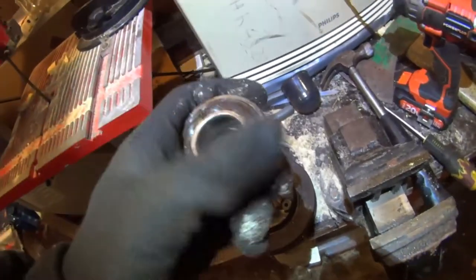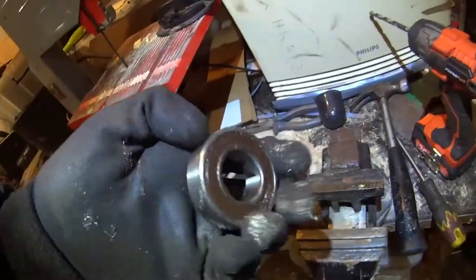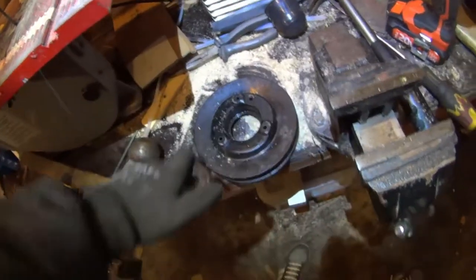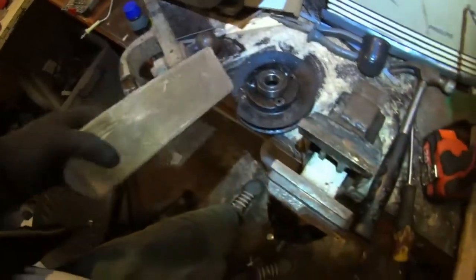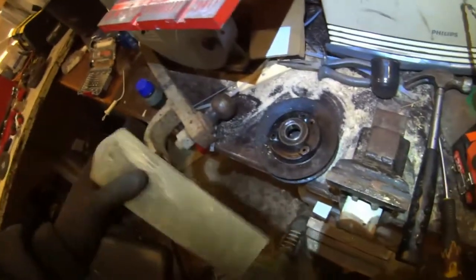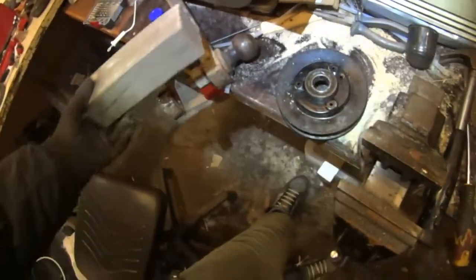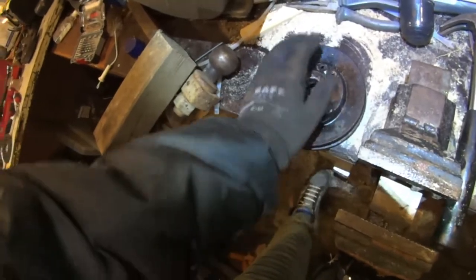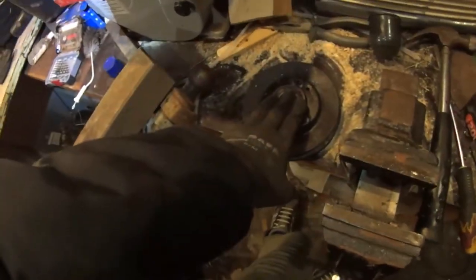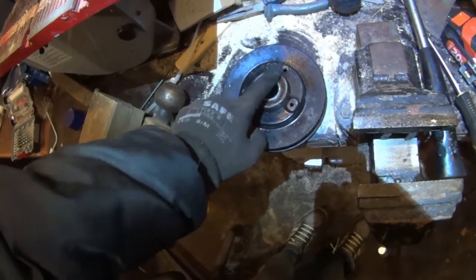It doesn't rotate at all now. When I started it still rotated a little bit but it was really sandy. Go to your wood pile and look for something hard — hardwood is good. Use a thick metal plate on this before you push it back into place, so the bearing stress is only on the outside ring.